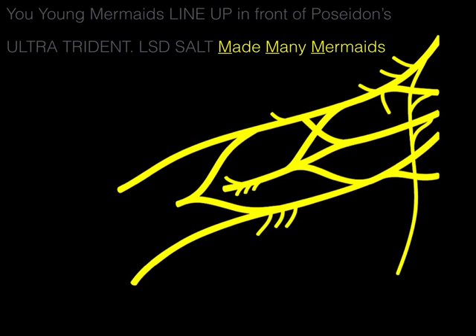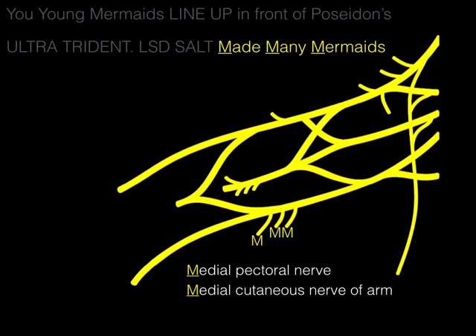LSD, SALT, made many mermaids — so we draw three M's. These three M's stand for: the medial pectoral nerve, which innervates pec minor and pec major, piercing through the pec minor into the pec major. The next M is the medial cutaneous nerve of the arm, providing cutaneous sensation to the medial part of the arm. And then the medial cutaneous nerve of the forearm, providing cutaneous innervation to the medial forearm.